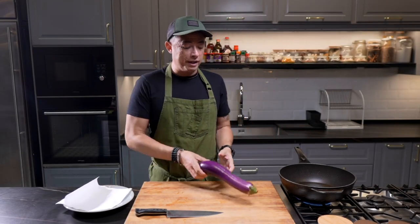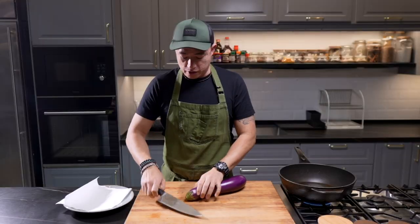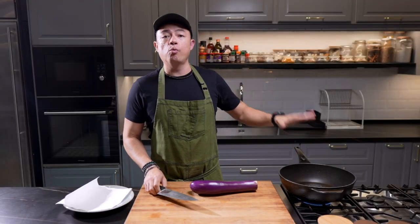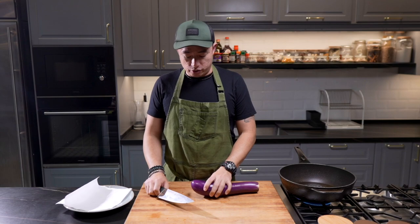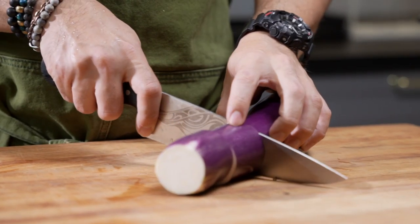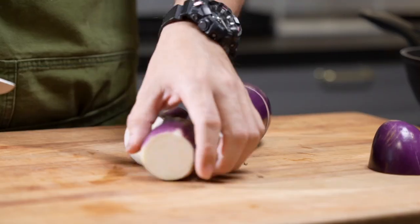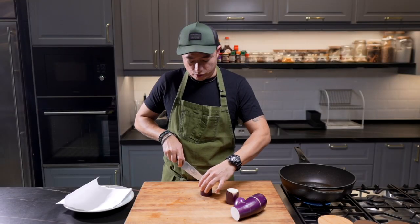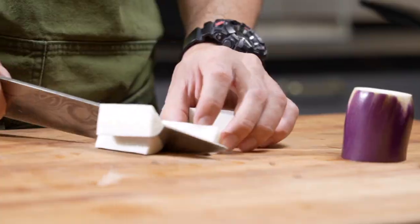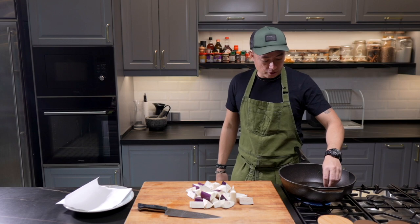First off, we've got this beautiful eggplant. I've washed it and we're going to cut it. I have a wok of oil that I'm heating up so that once we've done cutting it, it's ready to go. Let's cut it into this length — about two and a half inches. There we go. Nice. And we're going to quarter them.